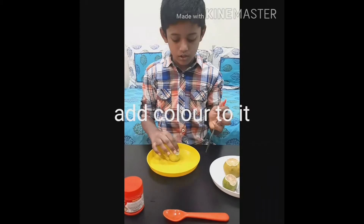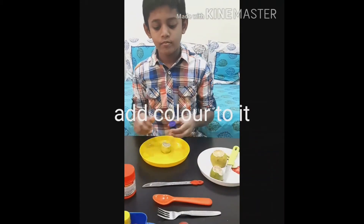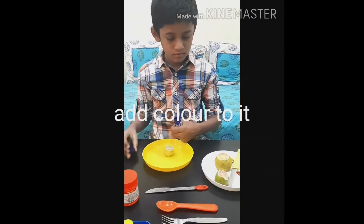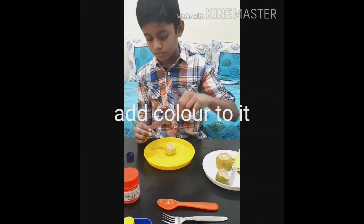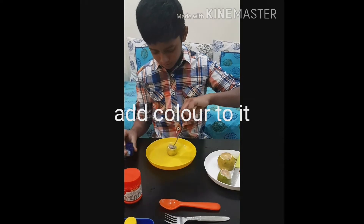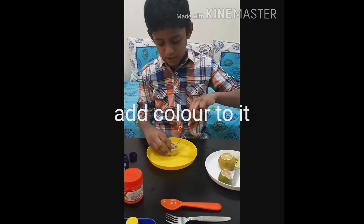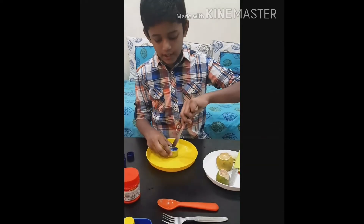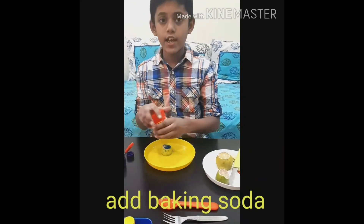After making the holes, I add food color into the lemon. After adding the food color, add baking soda with the help of a spoon.